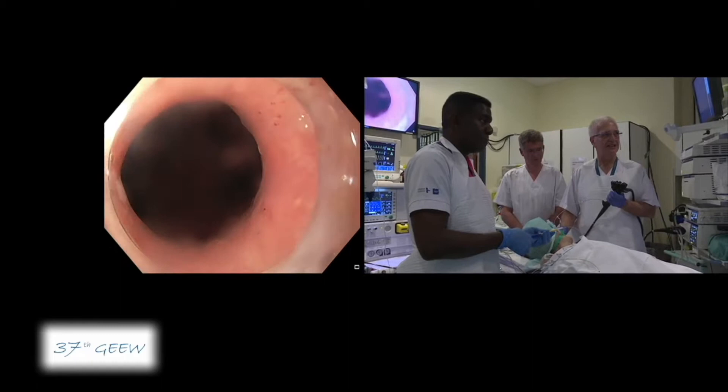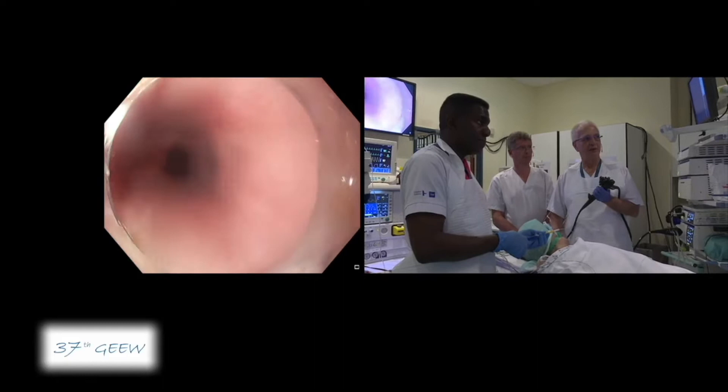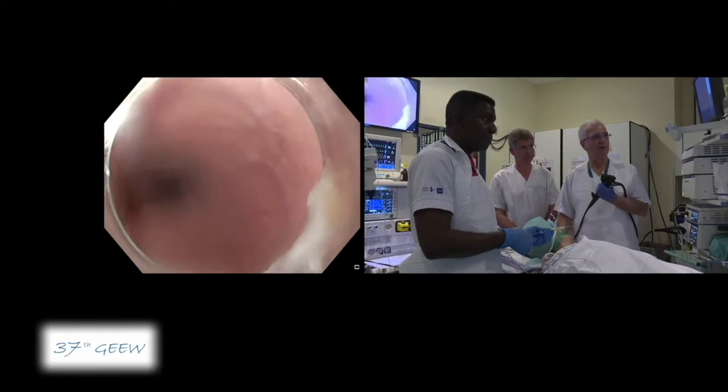So, we have a type 1 achalasia. I want to have a section of at least 5 cm, so probably my entry should be around 31, something like that.